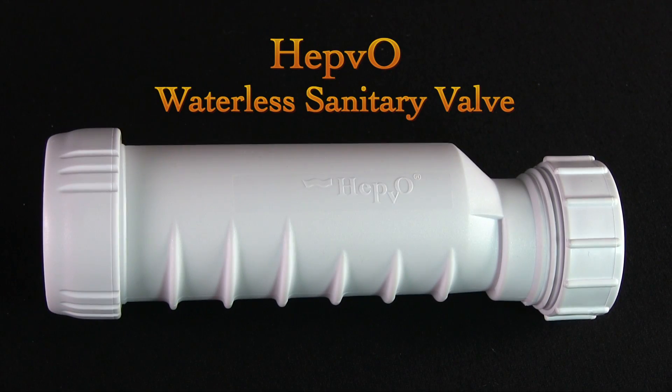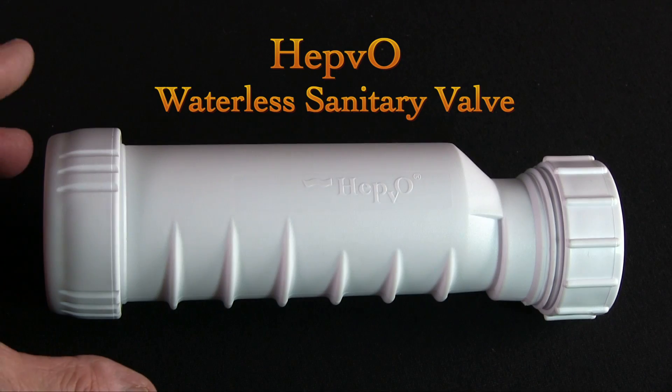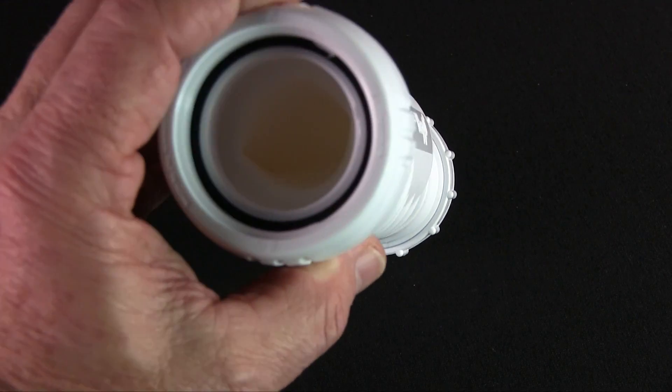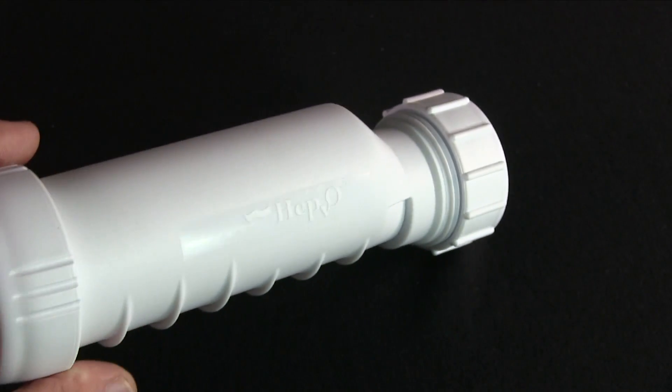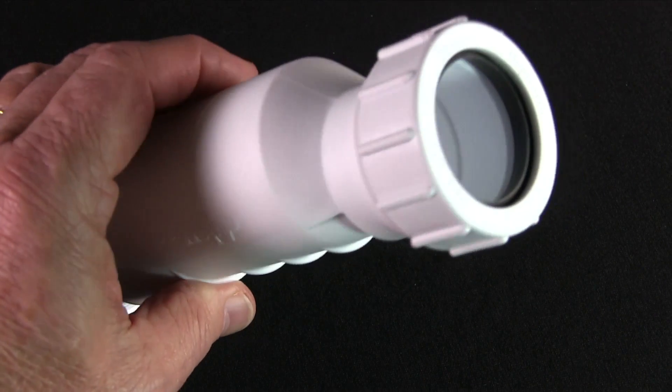You may have heard me mention the HepVo waterless sanitary valve in a seminar or in an article before, but I wanted to show you a little more detail about the secret to this space-saving add-on product. I say add-on, but in reality many coach builders are now installing HepVo valves right at the factory — and kudos to them.